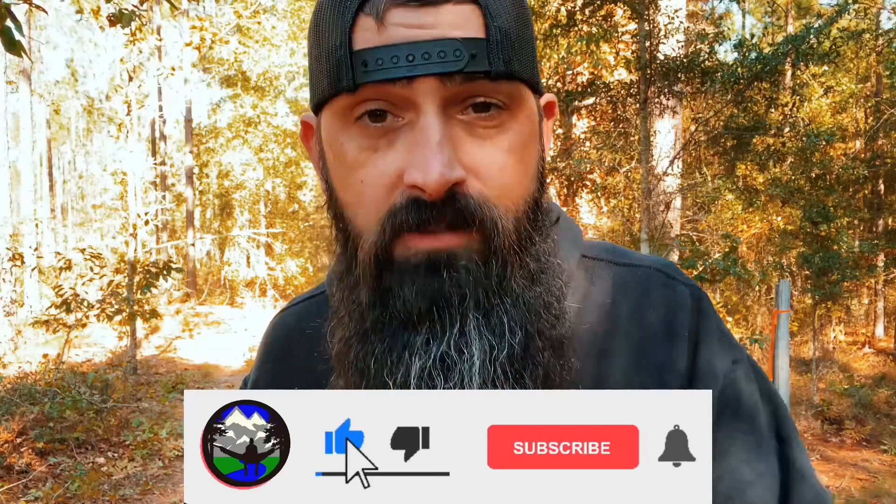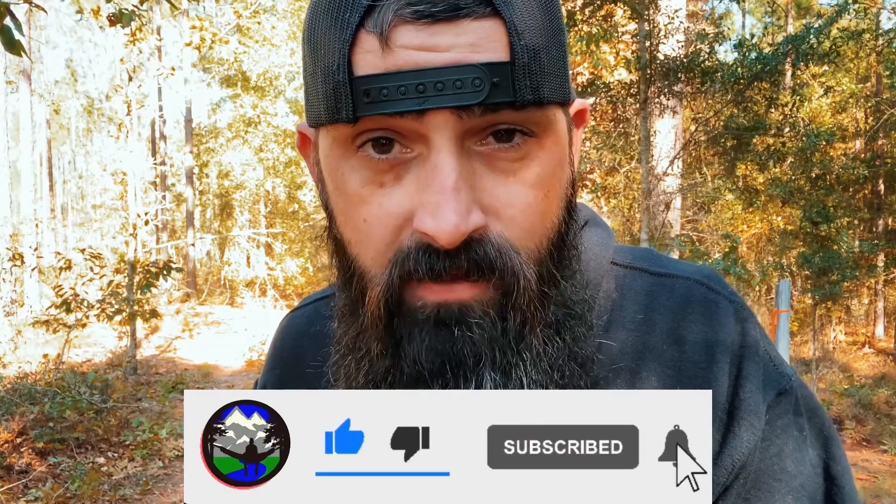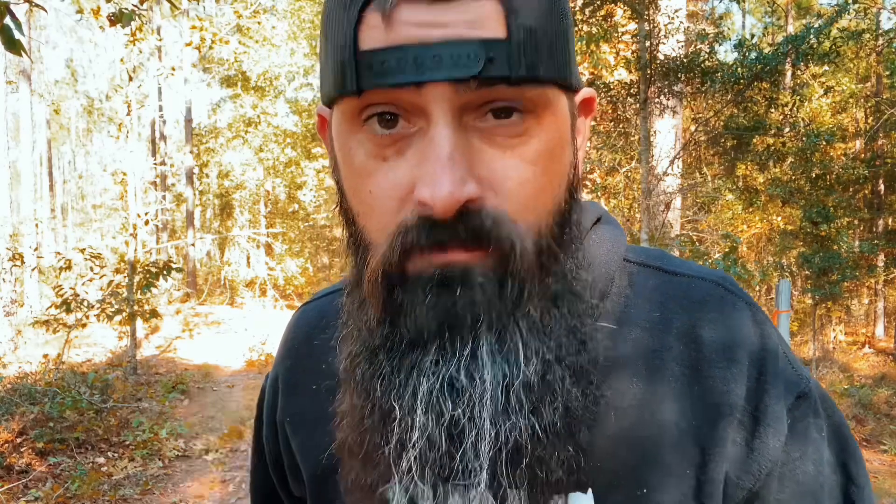Hey, if you are enjoying this video make sure you hit that thumbs up button, make sure to hit subscribe if you haven't already.